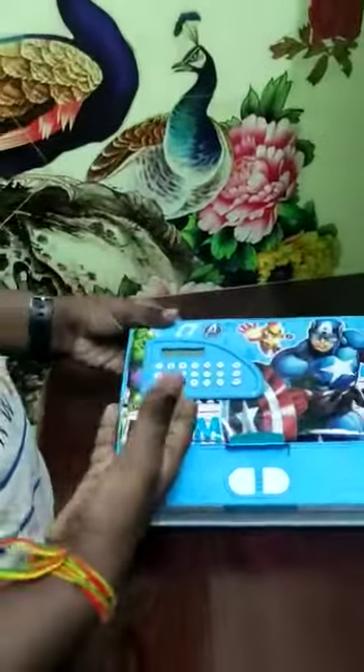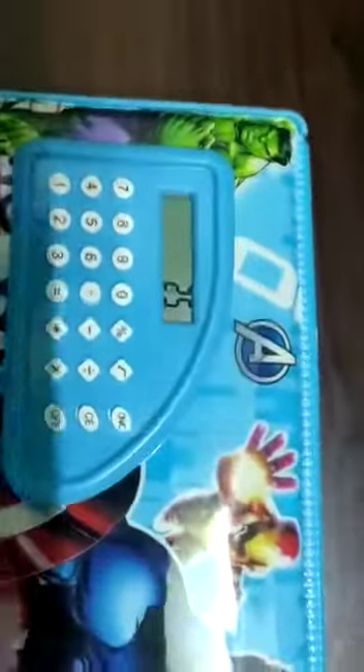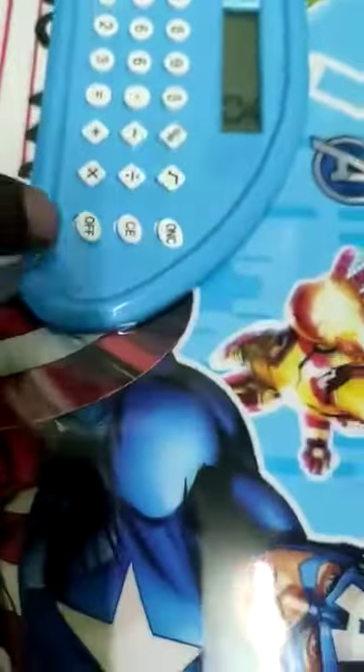This is the calculator. 5 into 5 is equal to 25. It is working.